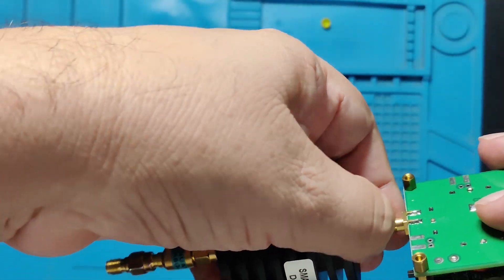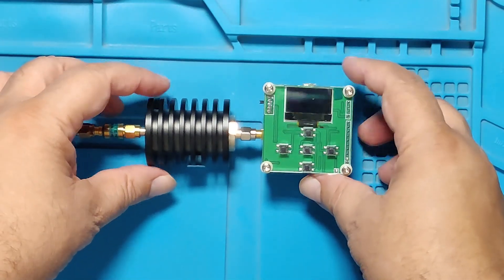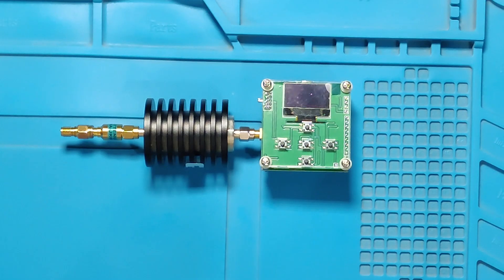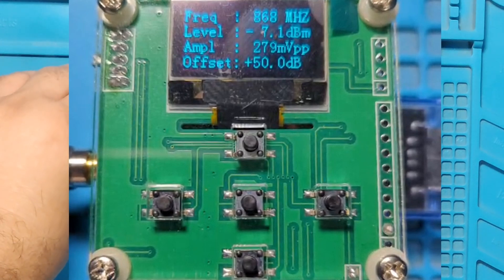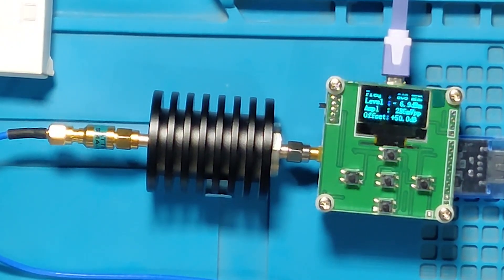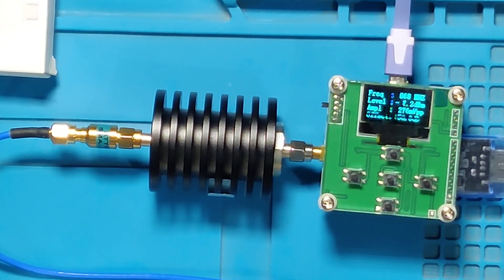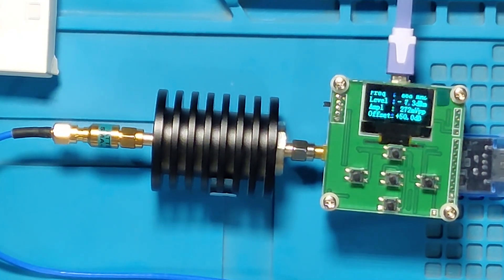We connect these two attenuators with the power meter and power it up via USB cable — it works on 5 volts. This meter can give a direct readout, but for that we have to enter the attenuator value into the meter; in this case we add 50 dB. The output of the attenuator is then fed into the power meter, and from the display we can read how much power is being sent to the antenna. Right now we do not have any antenna — in place of the antenna we are using the power meter and attenuators.